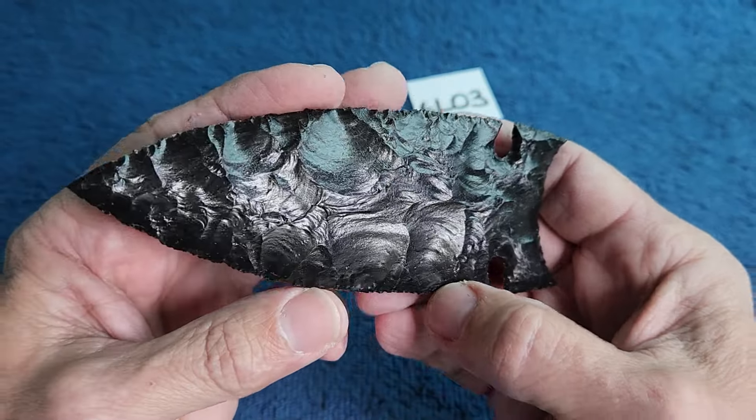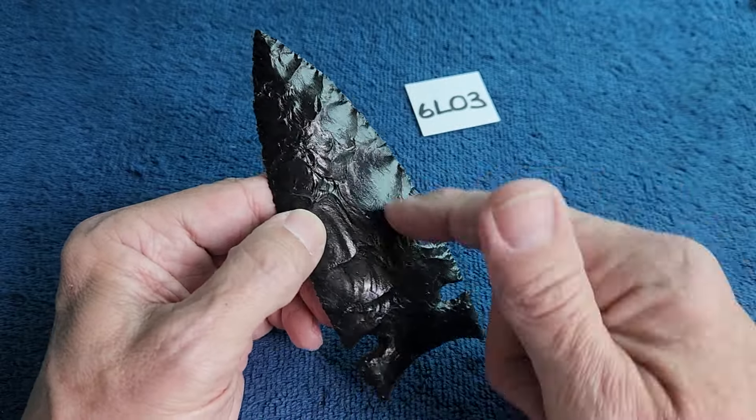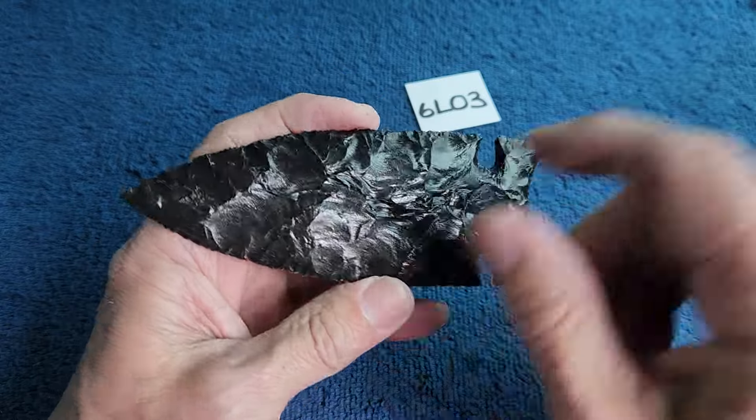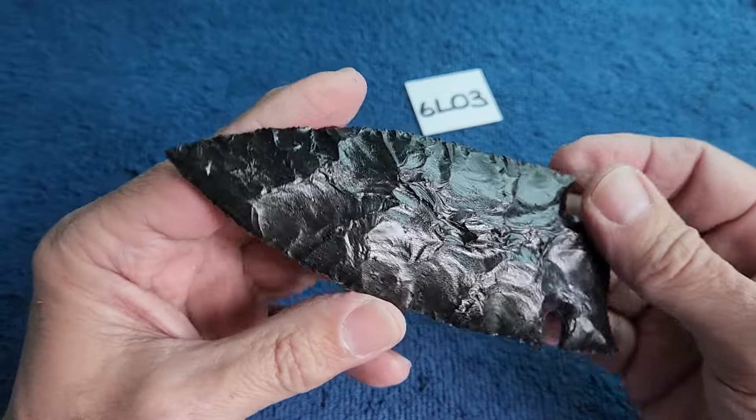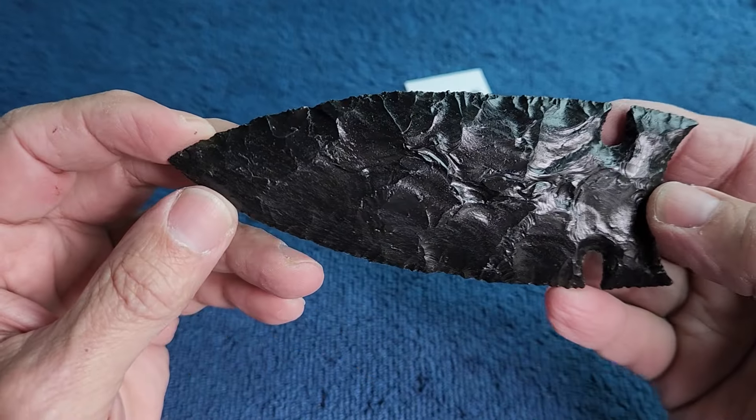I don't know how to describe it but I like it. I wish I had more of this. I did save all the flakes from this particular nodule, so I'm keeping the flakes.